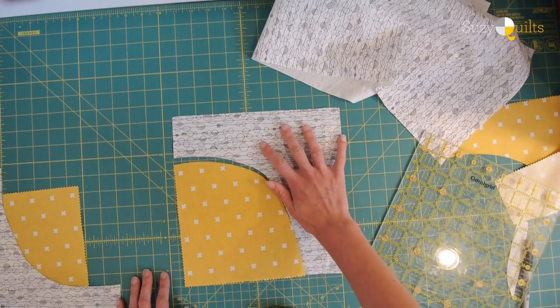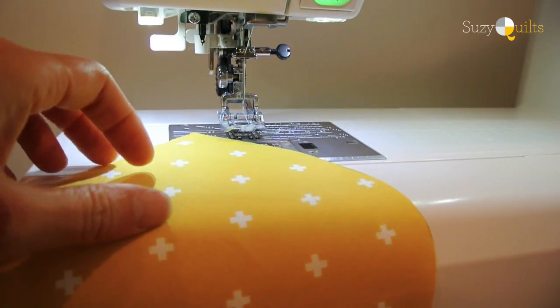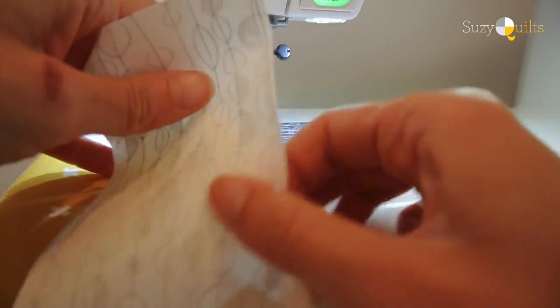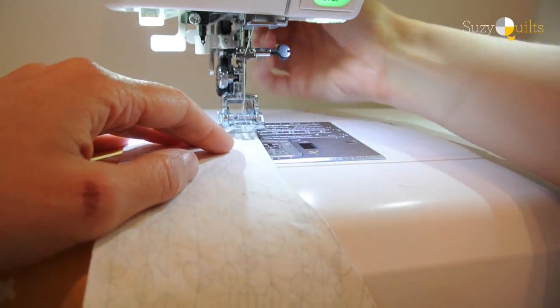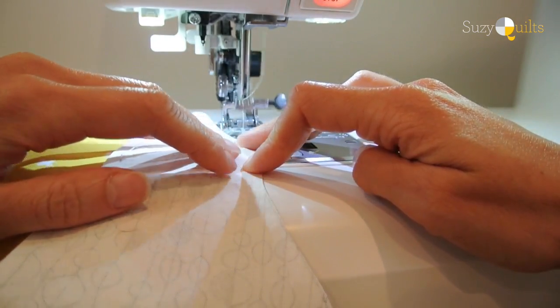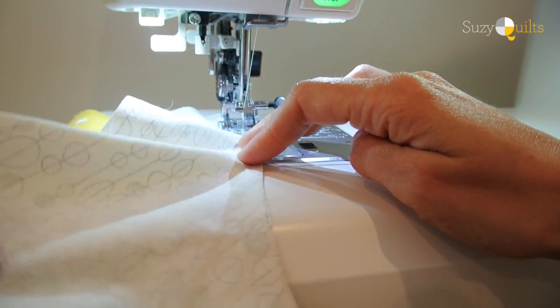Now that I have my hill and background cut, I'm taking them to the sewing machine. I'm not going to pin anything — as you can see in my simple curves tutorial, I just place right sides together and line up the edges. I always put my needle down and go really slowly, nudging the fabric every couple of inches. There's a link to that tutorial in the comments below.